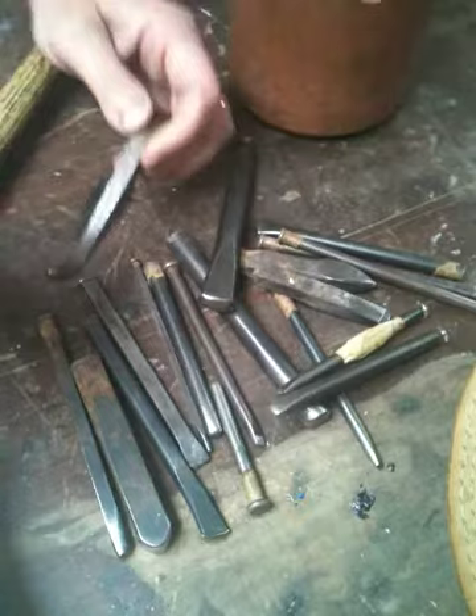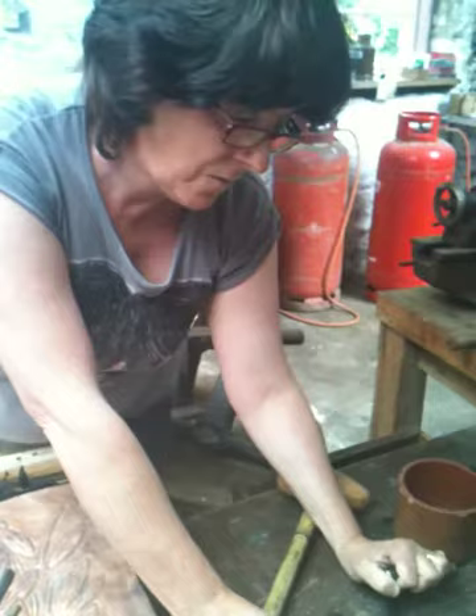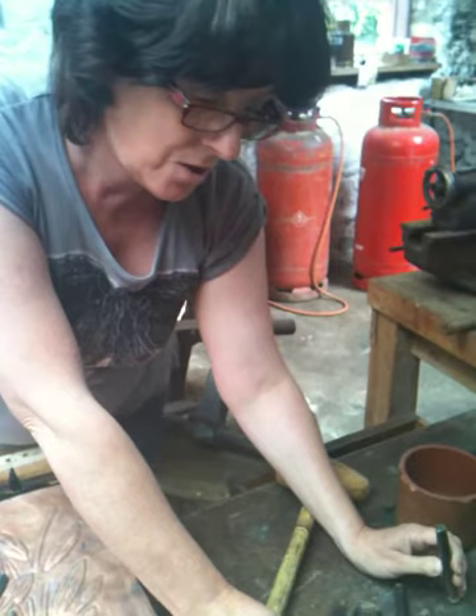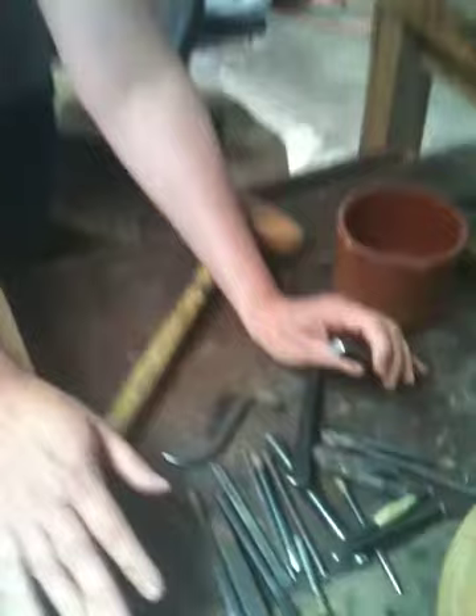Would most people working with metal and blacksmithers — would they make their own tools like this or would they buy them? A lot of people certainly would make their own, that's if they're lucky enough to have somebody to show them. I was very lucky. I've always had people around showing me how to make and do things and adapt a lot of tools for my use.